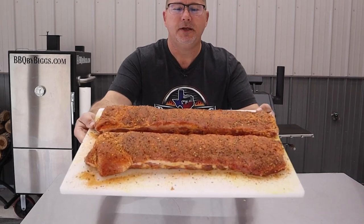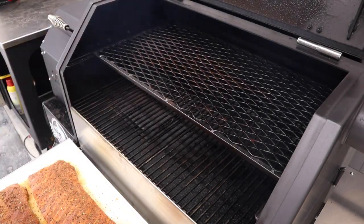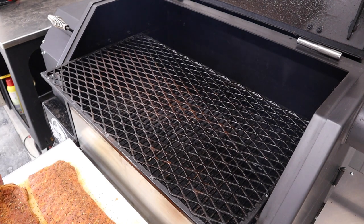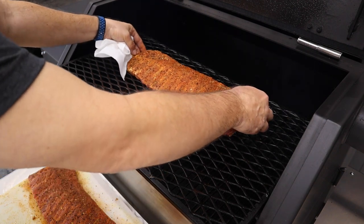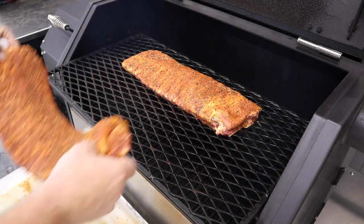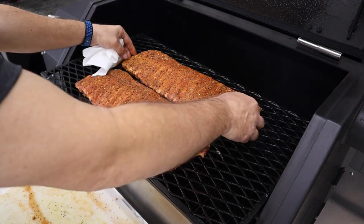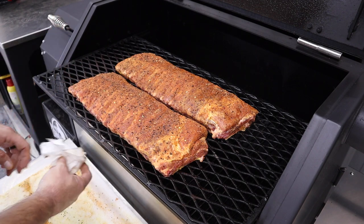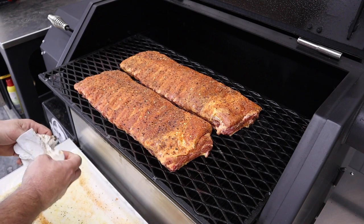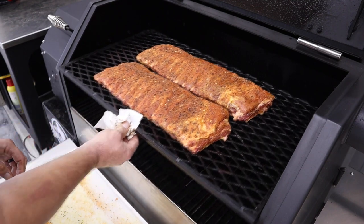We got these rubbed up and they're ready to go on — you can tell they've sweated in nicely. We got the smoker at 250 degrees running B&B competition blend pellets. We're gonna cook these on the top shelf of the Yoder. Remember, how you arrange the ribs on the smoker is how they're gonna cook, so make sure you bunch them up or lay them out however you prefer — I prefer mine bunched up so they cook evenly. We're not using water in this pit; we want them to dry out. We'll check back in about two hours to make sure the rub is dry and set, then we might do some spritzing after that.